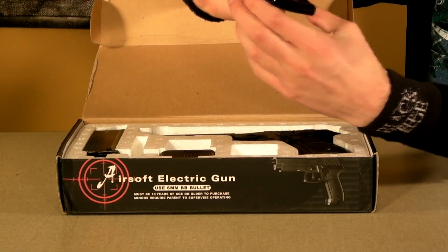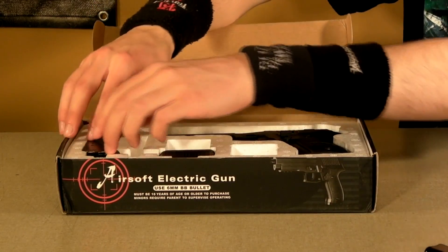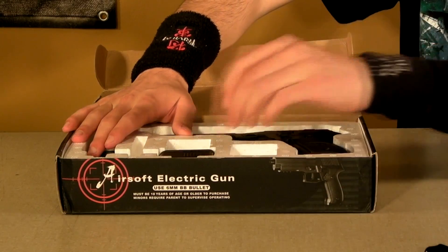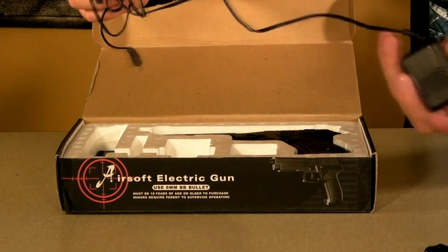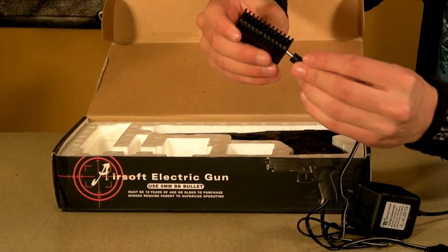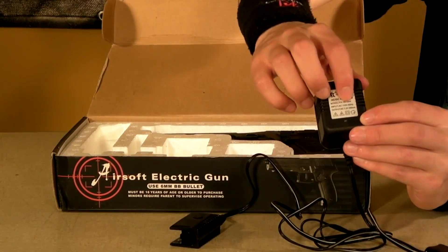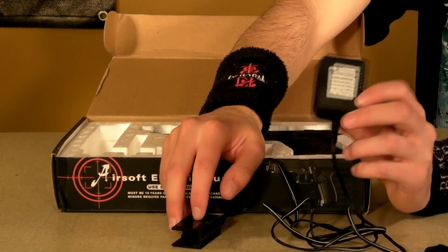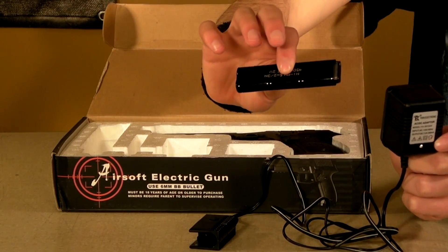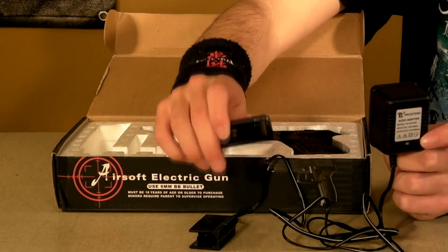You get a 7.2 volt, 450 milliamp AEP style battery, a 100-round speed loader, and a trickle charger with an adapter for the battery. Like I mentioned, this is a trickle charger — it has a red light on it, but this doesn't mean it's going to stop charging once the battery is fully charged. If you only need to charge this battery for a few hours, once it starts getting warm from being fully charged, unplug it, because it won't stop charging on its own.